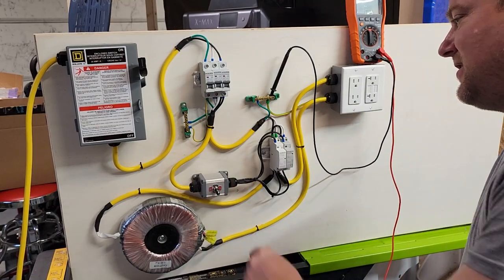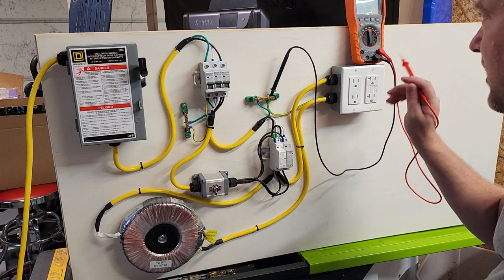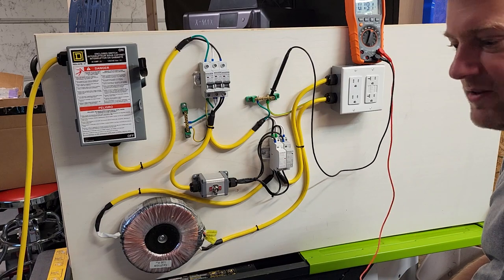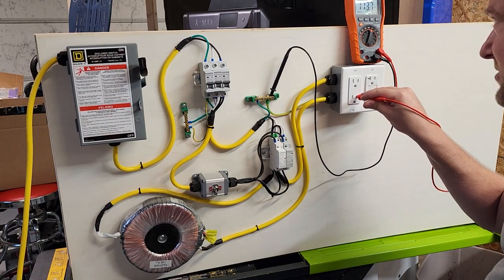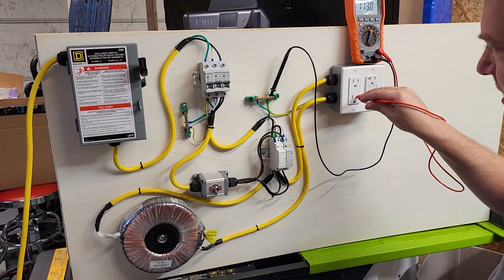Until you activate this contactor — it closes, energizes the isolation transformer, and now we are operating on isolated power, which of course is not going to be referenced off of ground. So it's going to show some extreme anomalies. I do have some anomalies here, and I've got to do some current checks. I've done continuity checks to ground and I don't have anything.